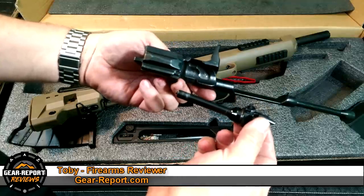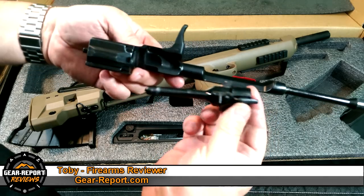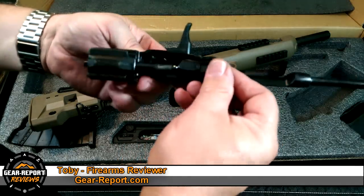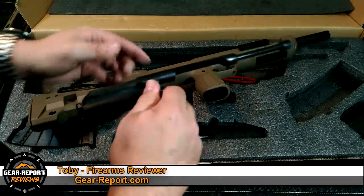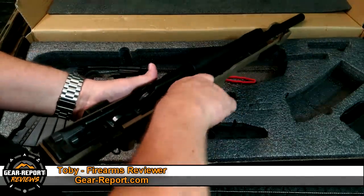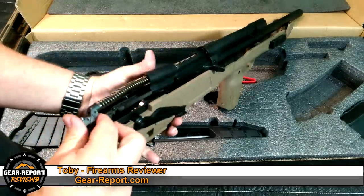Lubricate according to your own preferences — I'm not going to debate motor oil versus lithium grease versus CLP. In this case it actually looks like there's quite a bit of lubrication on there already, so I'm probably just going to run this thing right out of the box and start reviewing it. See how much I can tear it up for you guys and see if I can get it to do some fun magic stuff. Reassembly is just the reverse, basically just like any other AK-47 style.